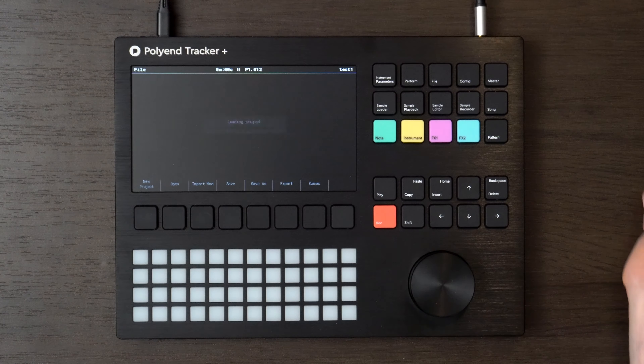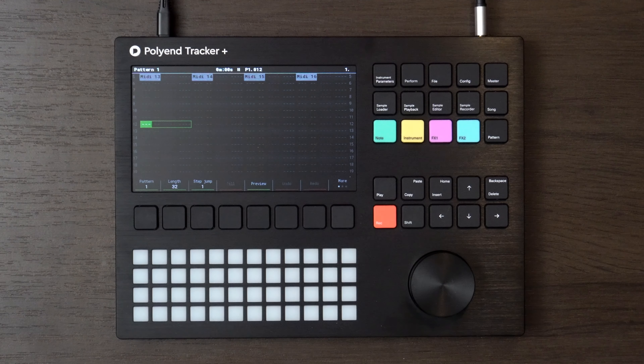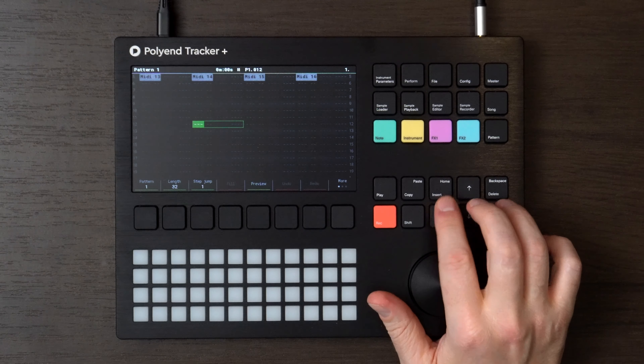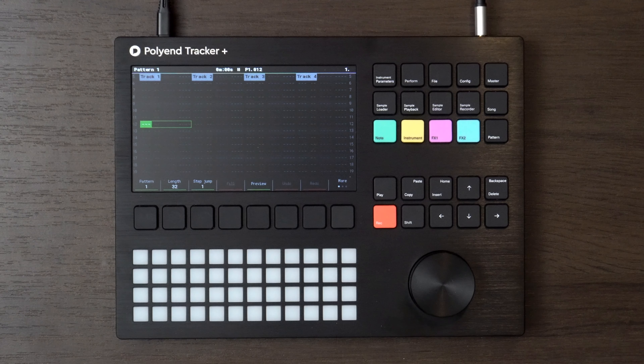The big thing with the Plus as opposed to the normal Tracker — and obviously it's on the Mini as well — is the addition of more tracks. So you can kind of separate things out a little bit better and give you a little bit more room to maneuver when working on ideas and stuff like that.